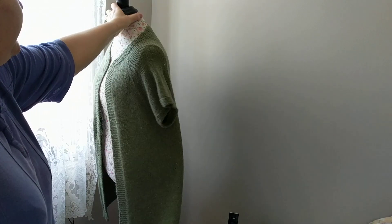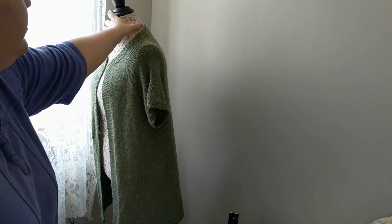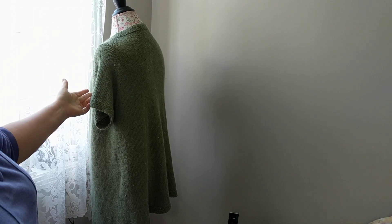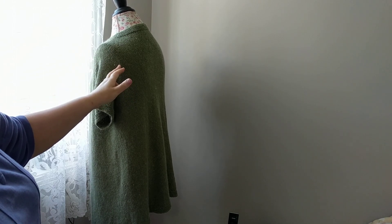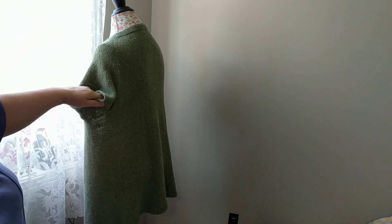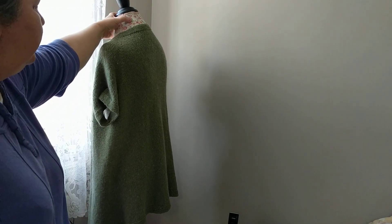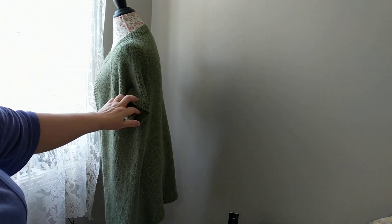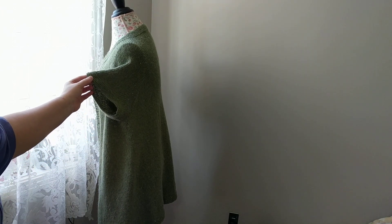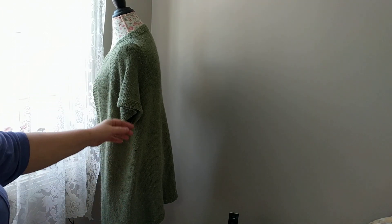Then you divide the body parts and continue increasing two stitches on both sides. I had about six balls of yarn, so I wanted to knit the sleeves first. I knitted the sleeves just in case and used up all the yarn I had.